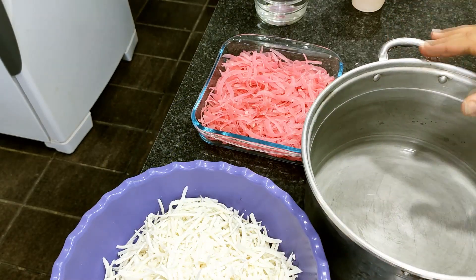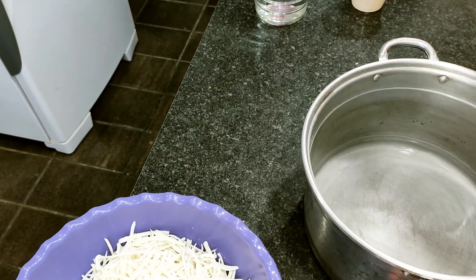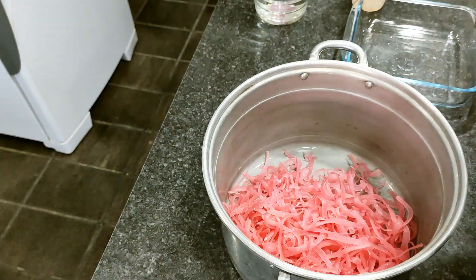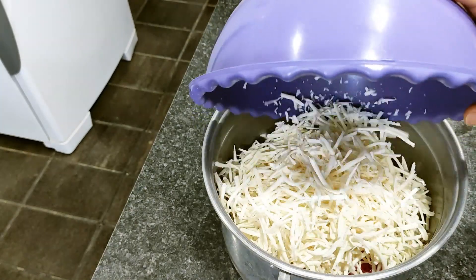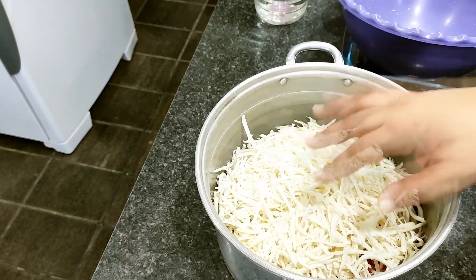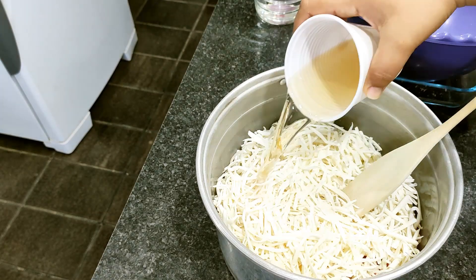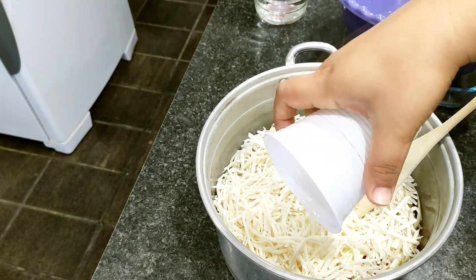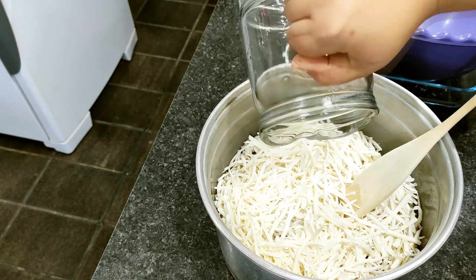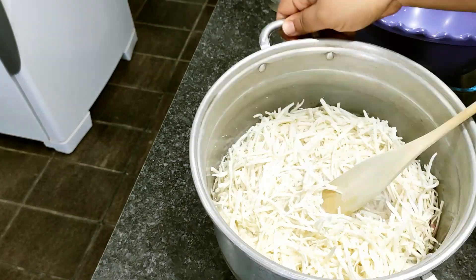I'm going to use my aluminum pot over a bain-marie — the water is already heating. I'll add the grated soap, the coconut soap, the glycerin, and the water, and heat it until we get a completely liquid and homogeneous mixture. Remember: glycerin substitutes sugar, so if the recipe uses glycerin, you don't need sugar, and vice versa.